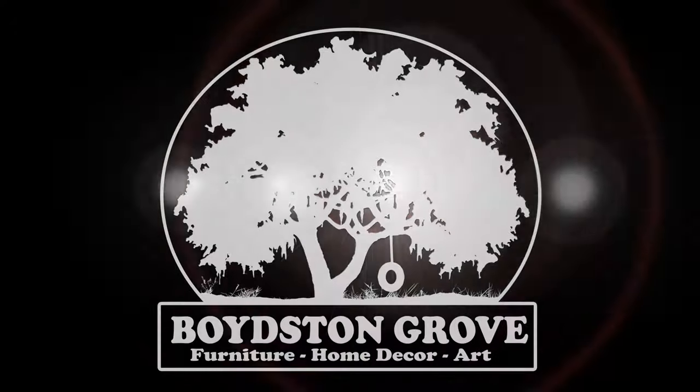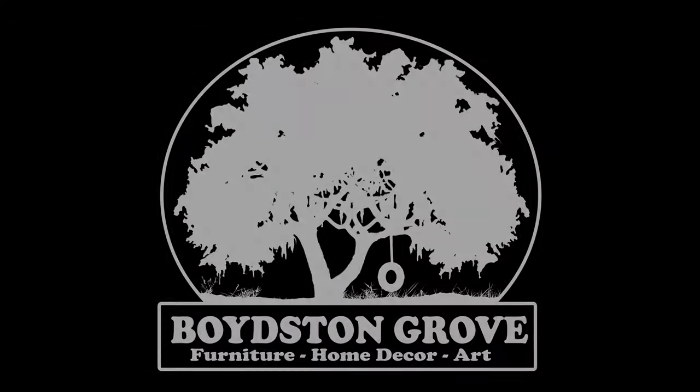Hey everybody, it's Taylor with Boyson Grove, and today we're going to start a two-part series where we're going to teach you how to make your own coat rack, and we're going to start with this one right here. Let's get into it. This coat rack is going to be very cost effective because I'm only going to be using two six-inch fence pickets to put it together. You can pick these up at any local hardware store for around $2 to $2.50 a piece.